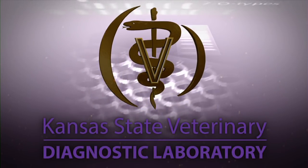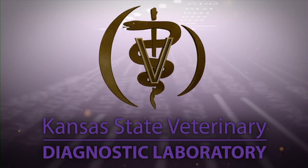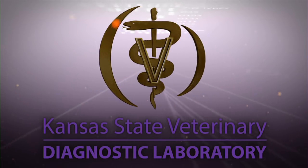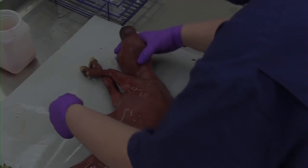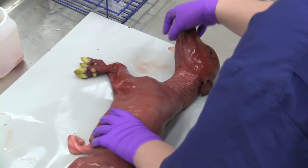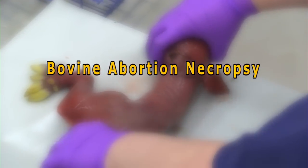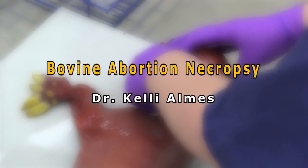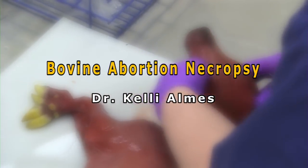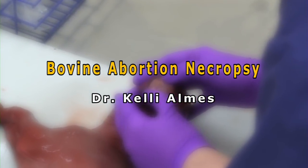Hello, welcome to the Kansas State Veterinary Diagnostic Laboratory YouTube channel. This presentation discusses bovine abortion necropsy techniques. Welcome to the instructional video on evaluating and collecting samples from an aborted or stillborn bovine fetus. The necropsy in this video is performed by Dr. Kelly Alms, a board-certified pathologist in the Kansas State Veterinary Diagnostic Laboratory in Manhattan, Kansas.